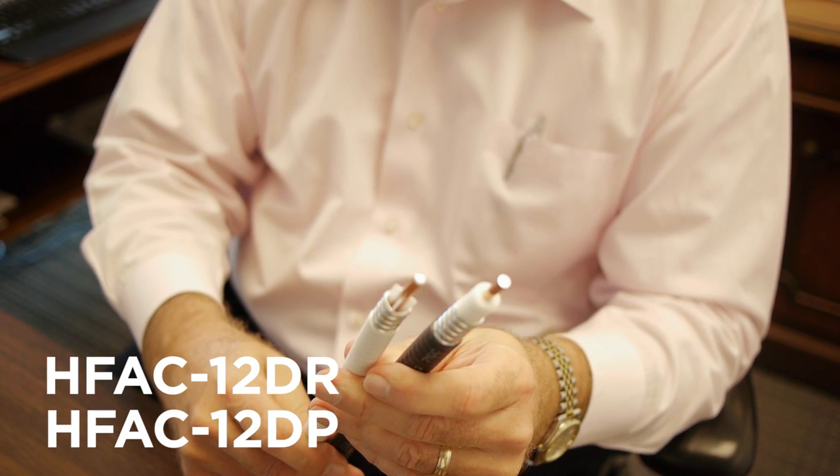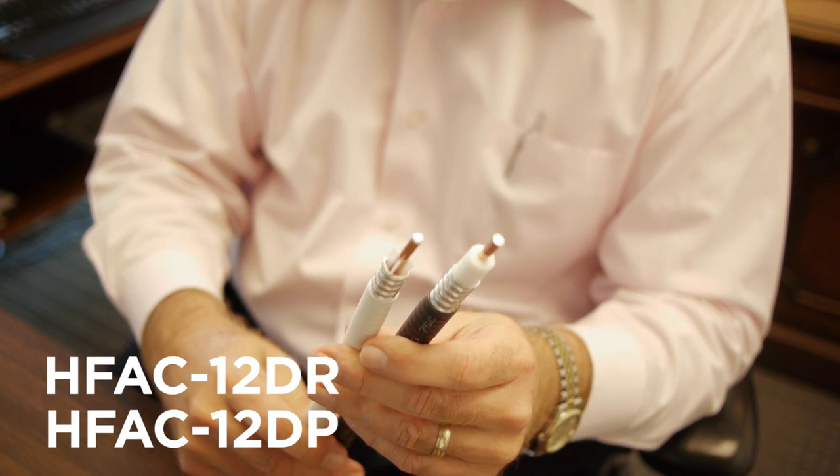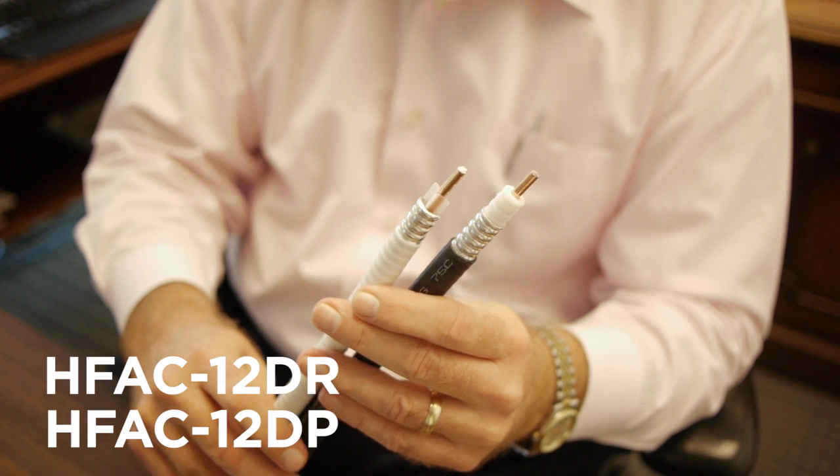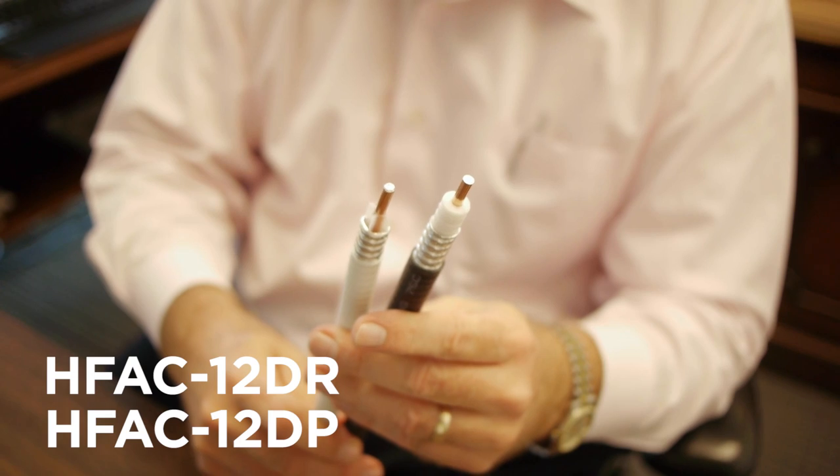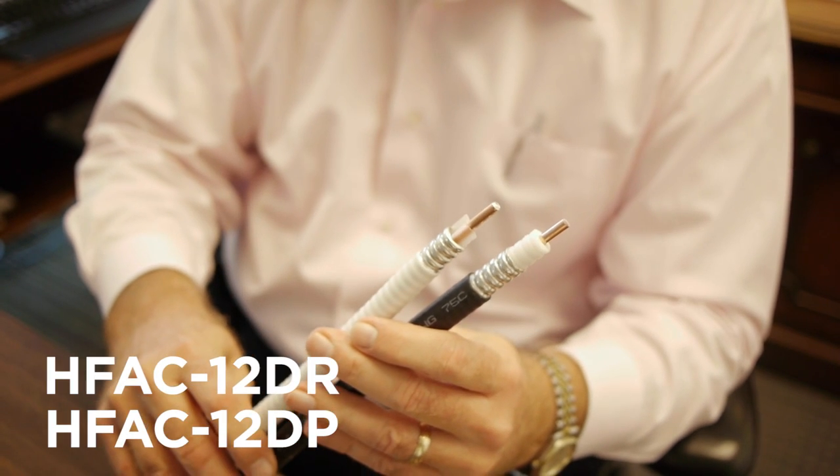The third group is when your customer base is interested in not only low loss and high performance, but also low cost. In this case, we have an aluminum outer conductor half-inch RF, once again in both a riser and a plenum.